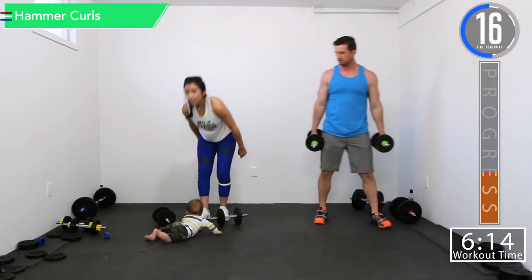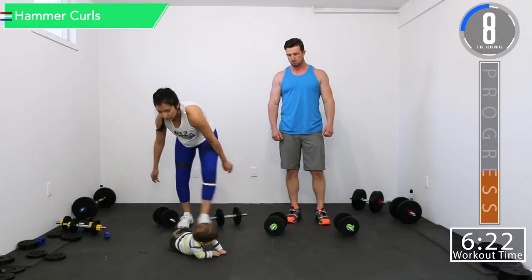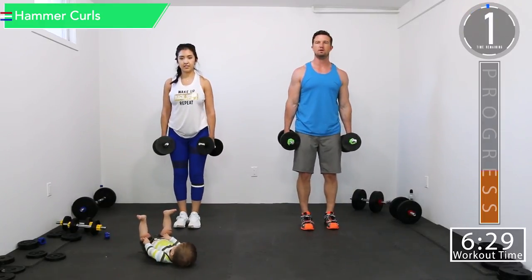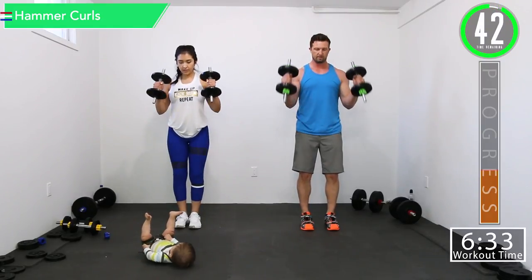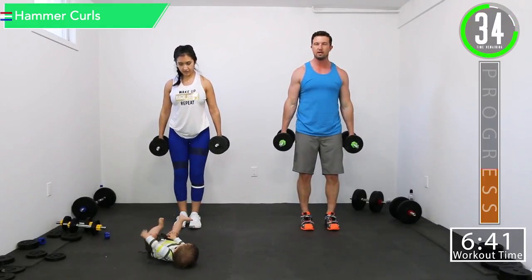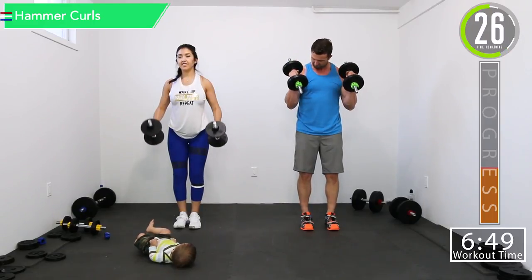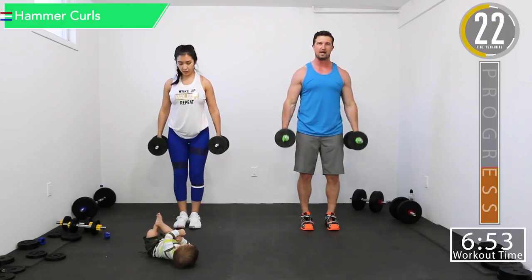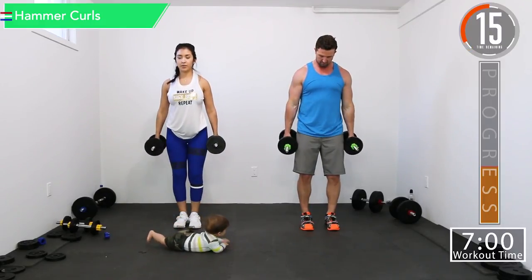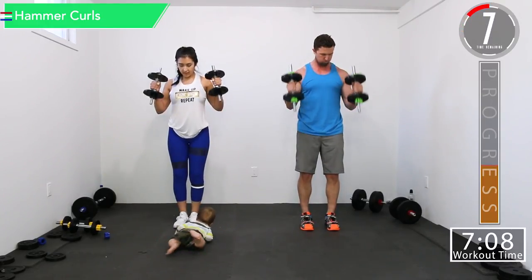Going into hammer curls. For these we're just going straight up and down, working those biceps. Both at the same time. Good controlled movements. Again, focus on those biceps — not the time to think about work, stress, or whatever you've got going on. It's weight lifting time. Get that squeeze at the top — when you get there, hold it for a quick second. Squeeze. Come on, got 10 seconds left, let's go, burn them out.